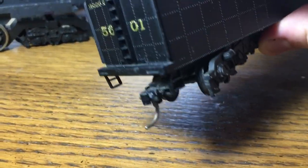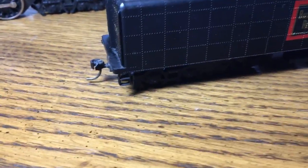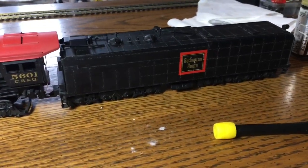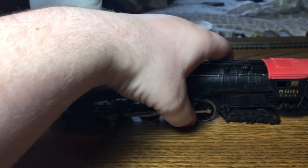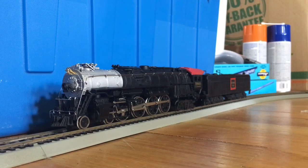I don't think I pointed out that this thing actually has a knuckle coupler clipped onto the back - that will improve the longevity of literally anything if you just give it knuckles. It's back together - I completely forgot to film the reassembly process but it's the same thing as taking it apart except in reverse. Here is our CB&Q Northern down at the track. It honestly doesn't look terrible - now that it's actually clean it looks kind of good.